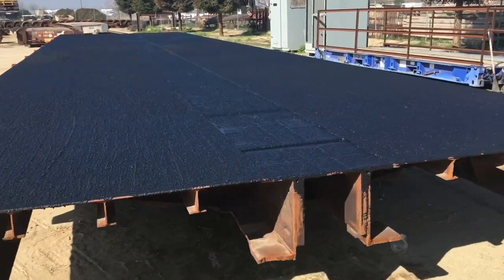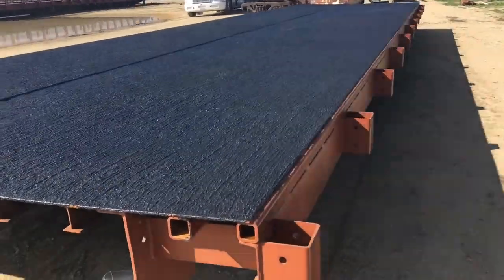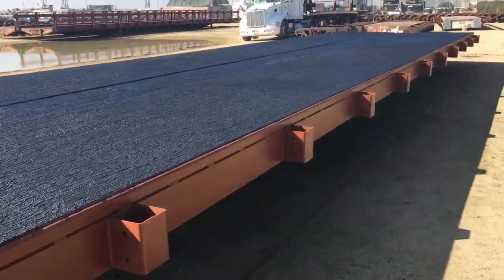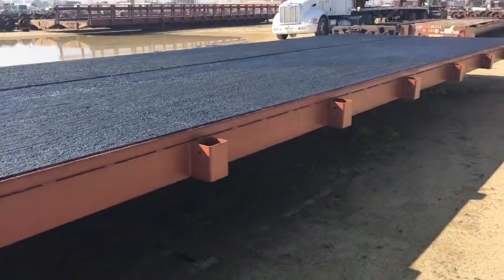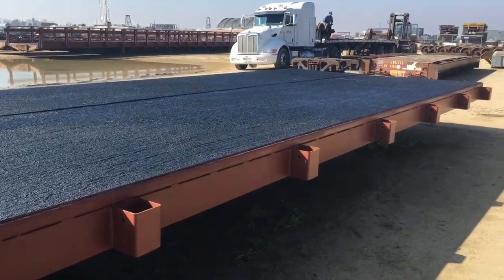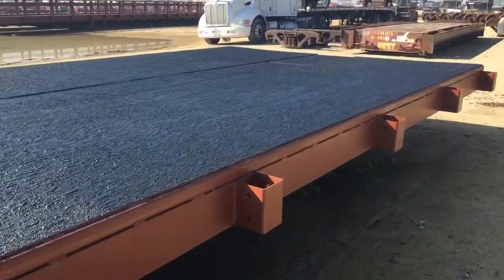Here's another bridge deck that we've added the AS250 to. This is a 50 foot long by 12 foot wide bridge deck. It turned out fantastic — it looks just like asphalt. Pretty aggressive stuff.